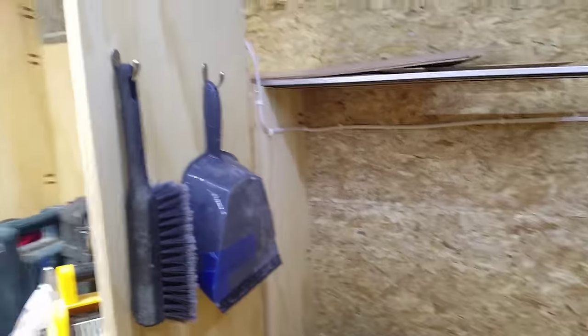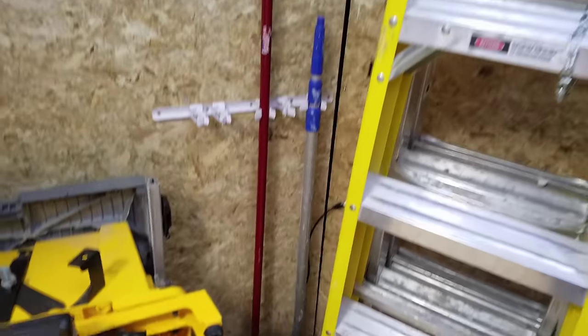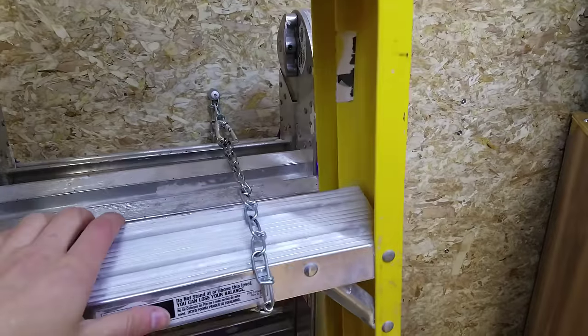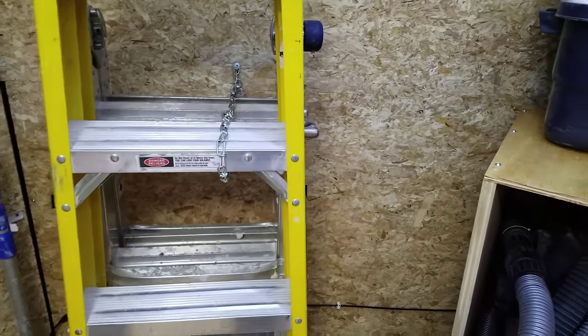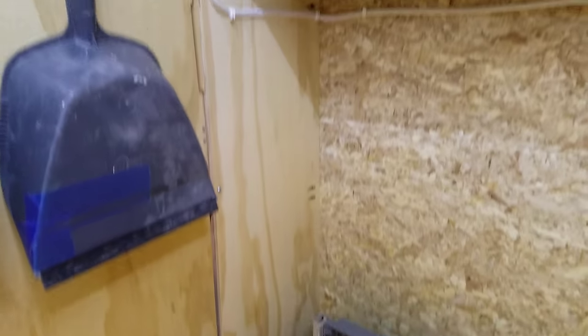Continuing along here I've got a brush and a dustpan. Over here I've got a broom, an extension pole, and my table saw. Over here, chained to the wall, are my ladders — keeps them in place during transportation. Over here I've got my 9-foot track, which you access by opening the back door — it's on top of that cubby for the sheet goods.